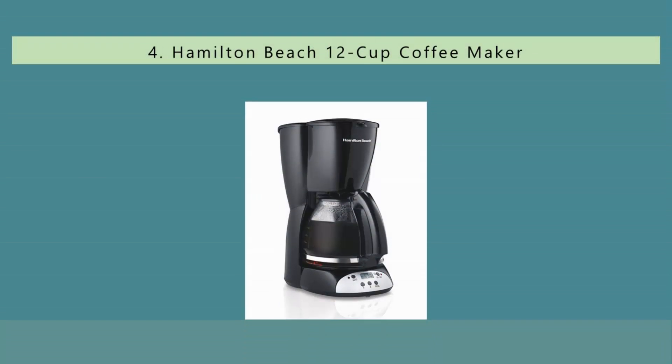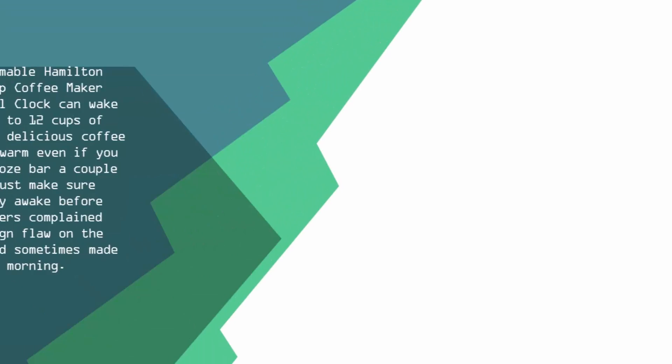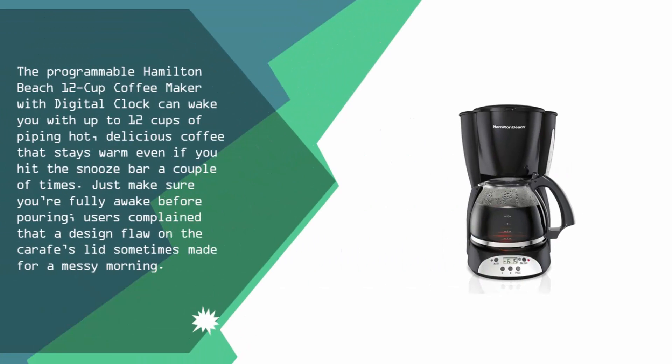At number 4, the programmable Hamilton Beach 12 cup coffee maker with digital clock can wake you with up to 12 cups of piping hot, delicious coffee that stays warm even if you hit the snooze bar a couple of times. Just make sure you're fully awake before pouring. Users complained that a design flaw on the carafe's lid sometimes made for a messy morning.